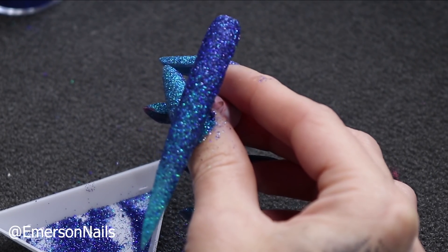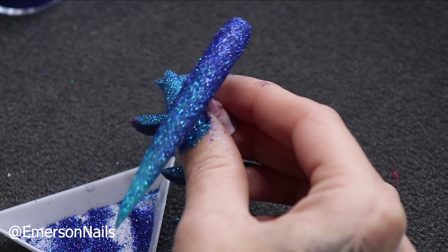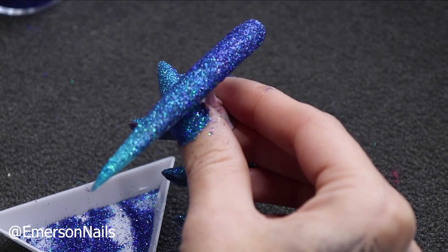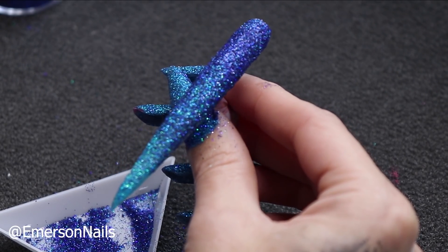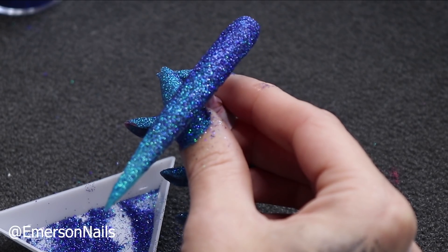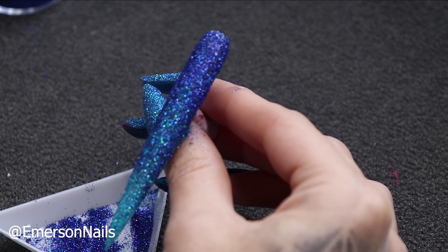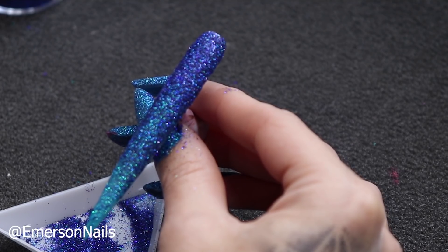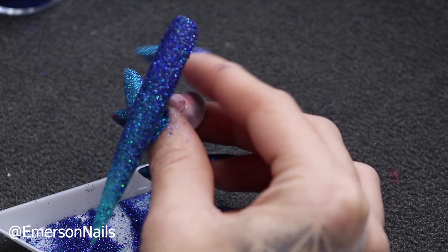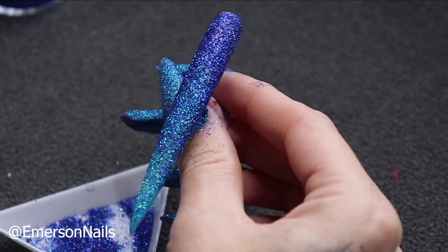If you have any questions about this design or this technique, drop me a comment below or send me a message — I'm happy to walk you through any steps you're struggling with. This design is quite straightforward; it's probably the easiest ombre that I can do with a glitter. Give this video a thumbs up, hit that subscribe button, and let me know what you want to see next time. Thank you so much for watching and I'll see you all in the next video. Bye!